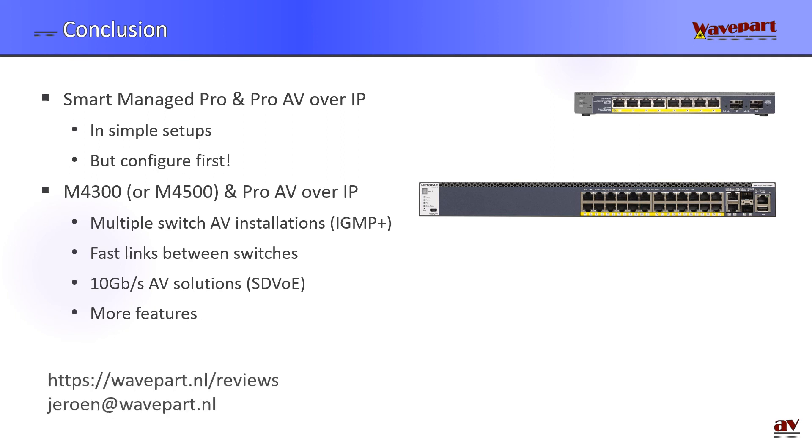In conclusion, Smart Managed Pro switches from Netgear work very well for Pro AV over IP in simple setups, but configure them first — don't take one out of the box and install it in an existing network with encoders and decoders or you risk multicast flooding. The M4300 and M4500 series are better for complex installations with multiple switches, where you need IGMP Plus, fast inter-switch links, 10 gigabit interfaces for SDVoE, and more features overall. Thank you very much for watching. For more information visit www.wavepar.nl or send an email to jeroen@wavepar.nl.